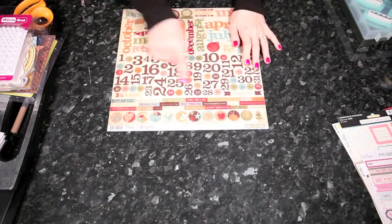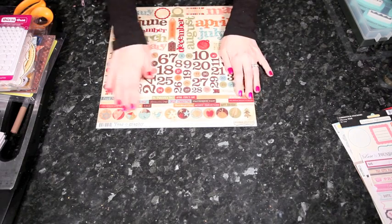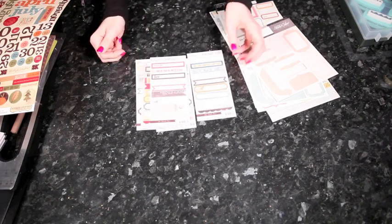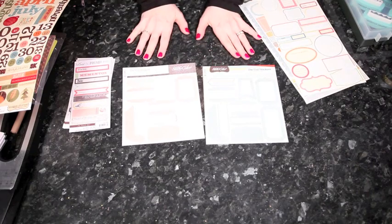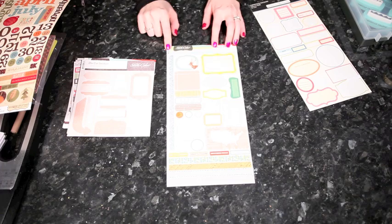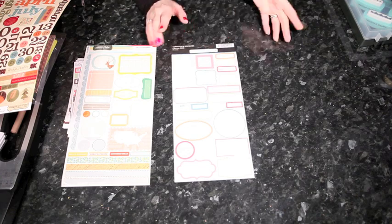Moving on to some other things - word stickers are something I use a lot, like these at the bottom of this large sheet from Simple Stories in the Yearography collection. There's all sorts of different brands that do word stickers. Labels are something I layer up all the time - these small sheets are from My Mind's Eye. These are from Studio Calico and they are on sale at the moment - they come in all different colors and are really versatile. This Studio Calico set is also on sale and has a bit more variety with labels, borders, small circles, and some little word blocks. The labels from October Afternoon are also great.